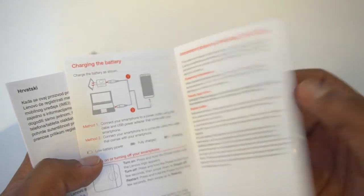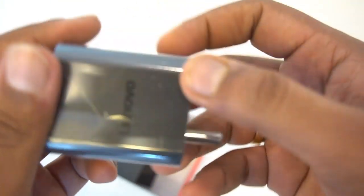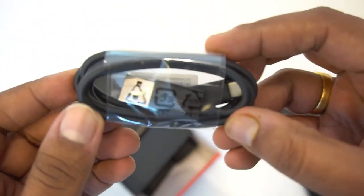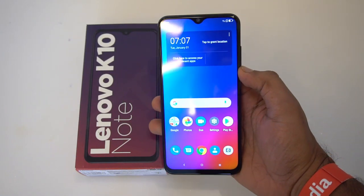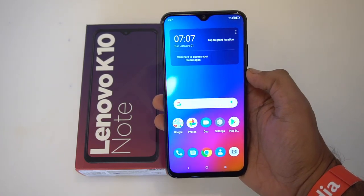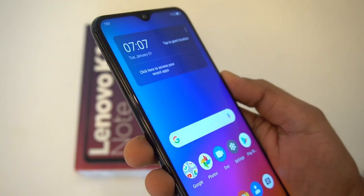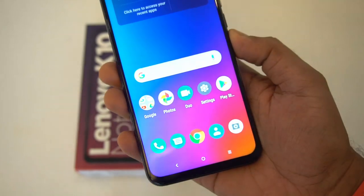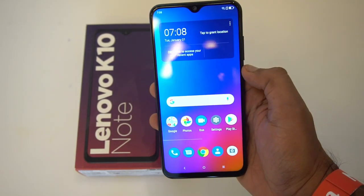SAR values are also mentioned on the box. In the box you get an 18W fast-charging adapter, a USB Type-C cable, and a SIM ejector pin. Now with the device booted up, you can see the 6.3-inch Full HD+ display with the water drop notch. The 93% screen-to-body ratio is clearly visible. The display has 450 nits of brightness, good color reproduction, smooth touch response, and adequate viewing angles — overall clarity and brightness levels are pretty impressive.